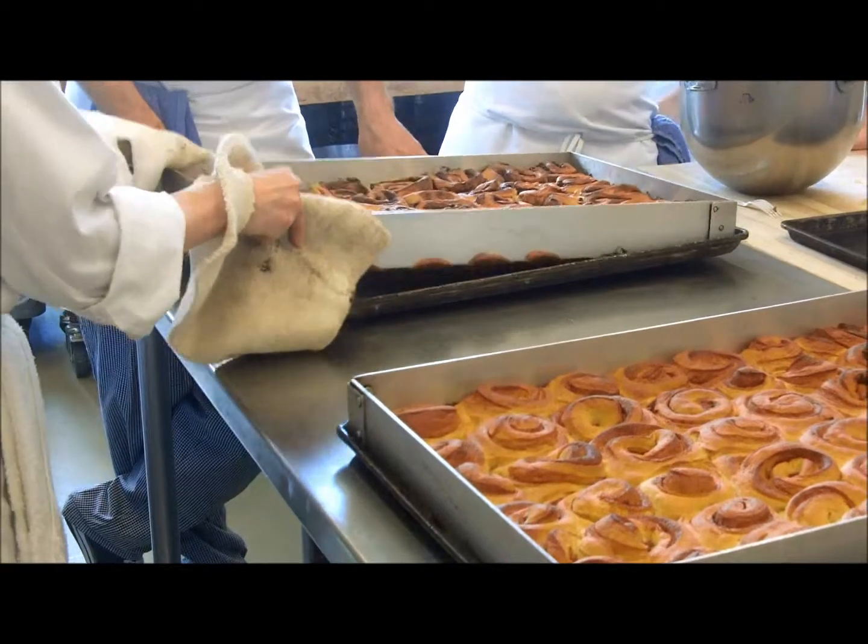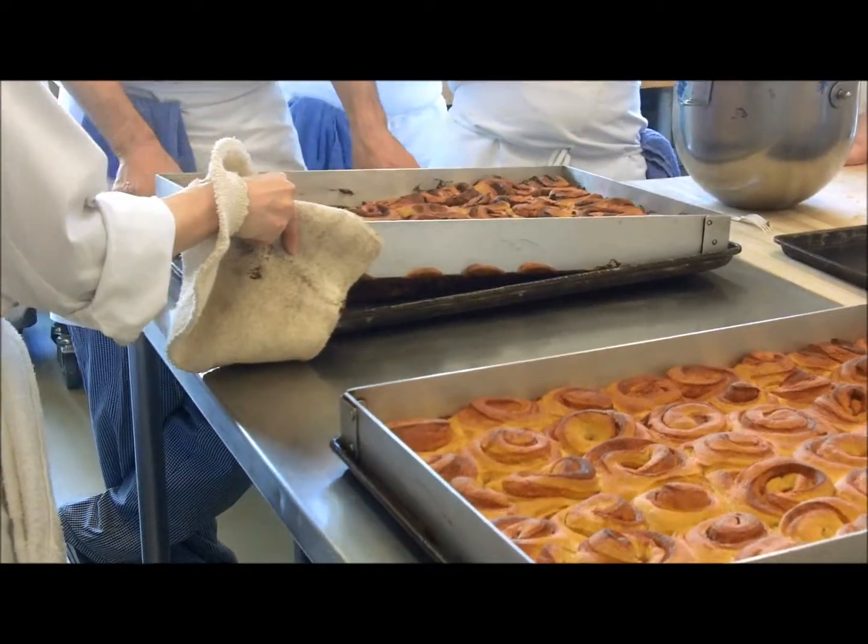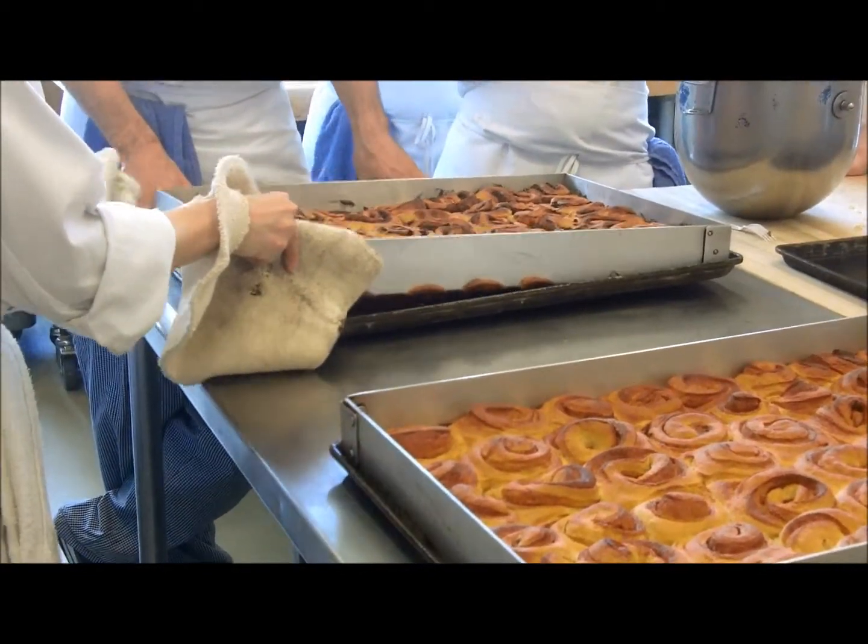When it comes out of the oven, you can carefully remove the frame and then just let it cool. Nothing done with that.